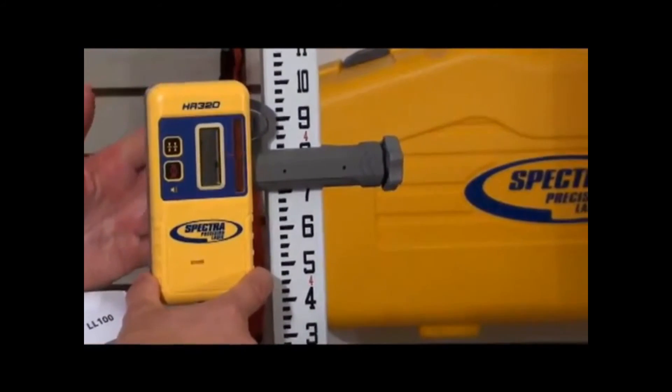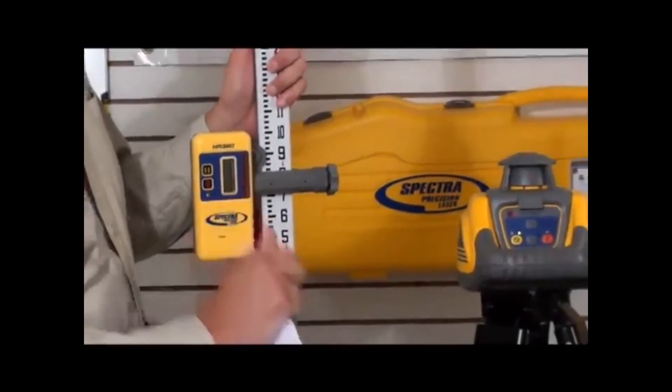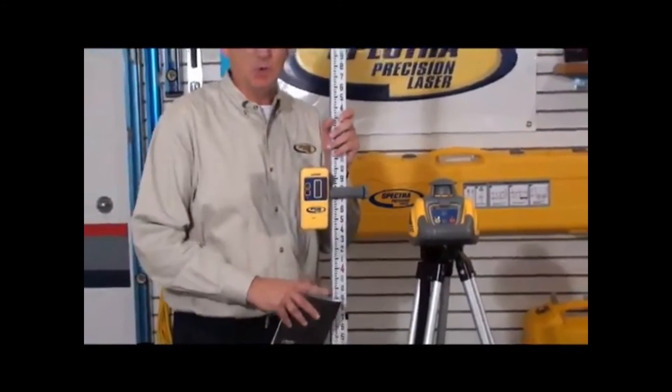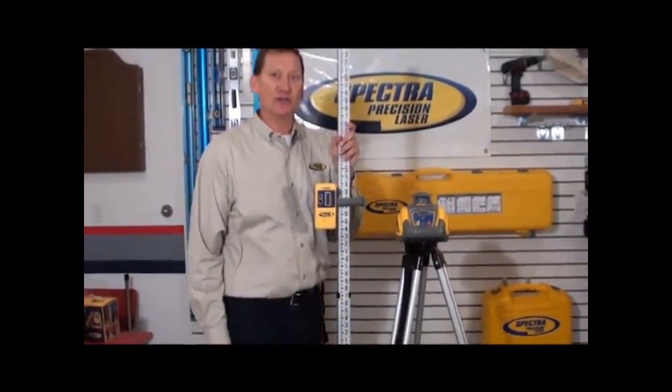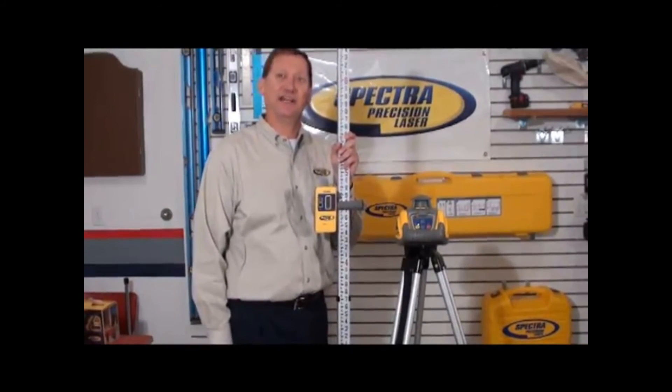There's also a digital display on the back side of this unit. These units are very easy to use. If you need more information, go to your internet browser and type in Spectre Precision LL100.